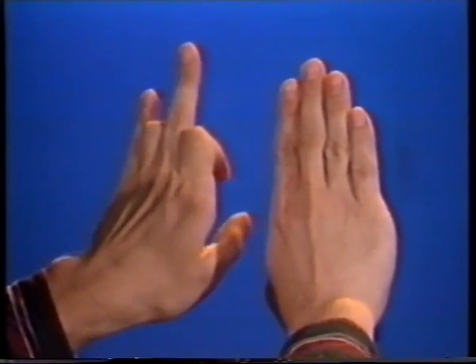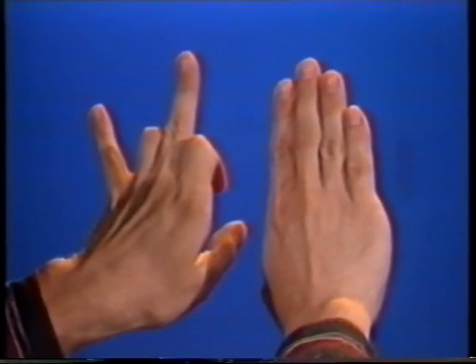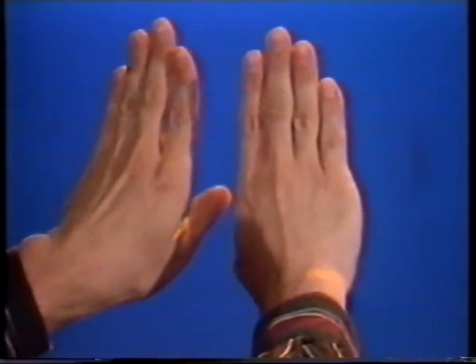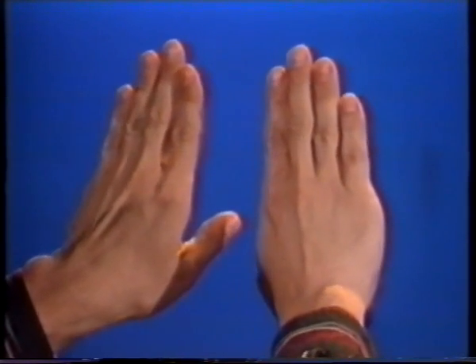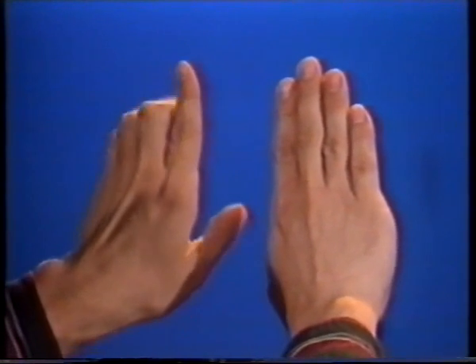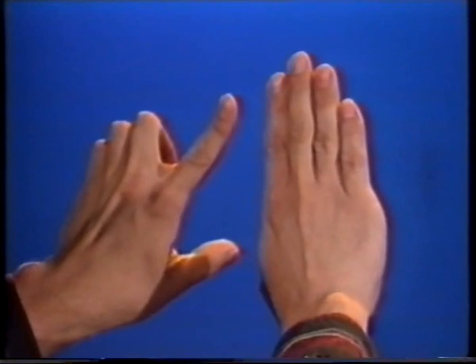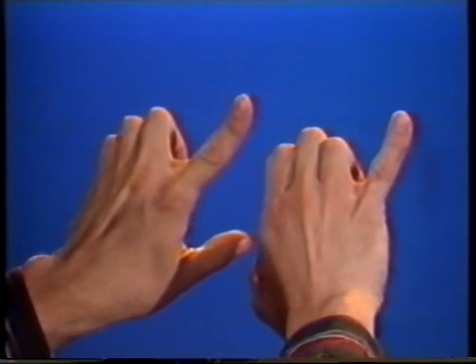Now with your left hand bend the 2nd and 3rd and split the 4th; your right hand bend the 2nd and 4th and split the 1st, now go back and forth. Now for triple bend splits: with your left hand bend the 2nd, 3rd and 4th and split your 1st; with your right hand bend the 2nd and 3rd and split your 4th, now go back and forth.